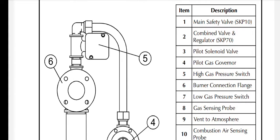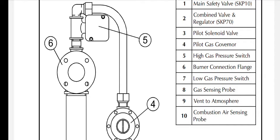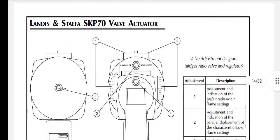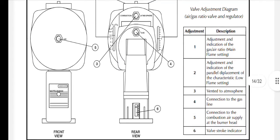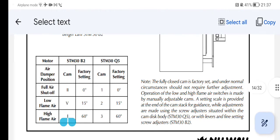Here's the gas train: main safety valve SKP 10, the combined valve and regulator SKP 70, pilot solenoid valve, pilot gas governor, high pressure switch, burner connection flange, low gas pressure switch, gas sensing probe, vent to atmosphere, and combustion air sensing probe. At the back you have the valve stroke indicator. Here we have our cam with full air shut-off at position five and stage one here, along with the control box sequence and timing.